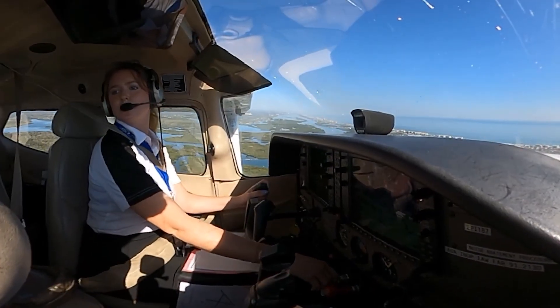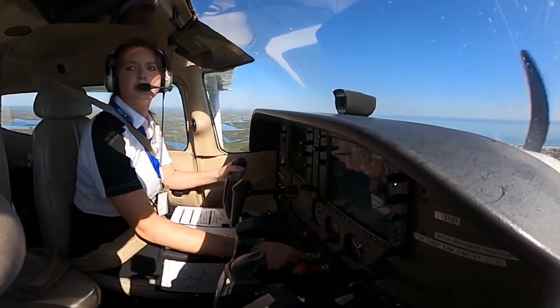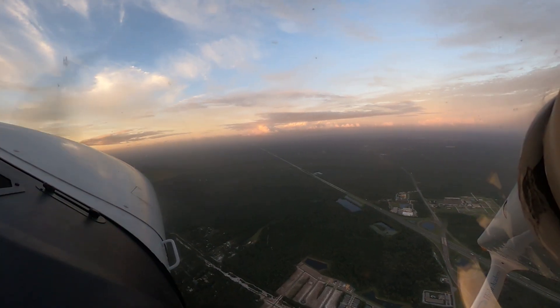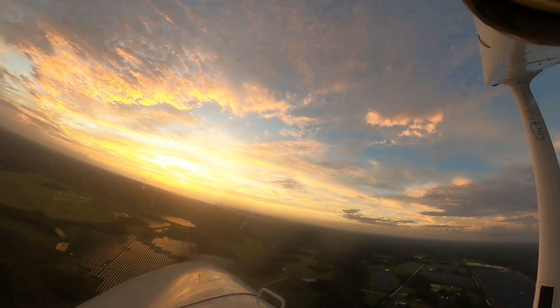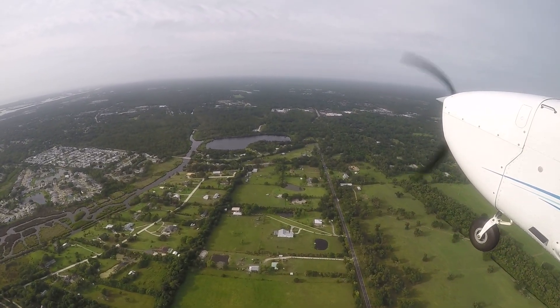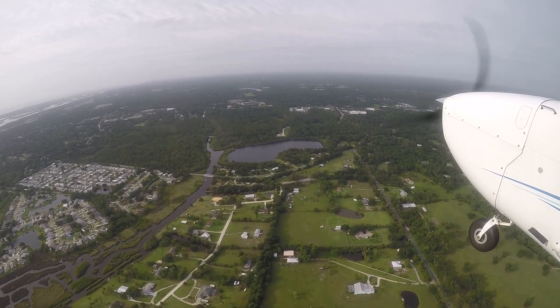Once you're established in the hold, the pattern itself follows a set of rules designed to keep you safe and inside protected airspace. Most holds use standard right turns, but you'll occasionally see non-standard left turns published on charts or assigned by air traffic control. The direction matters because every hold is built around specific terrain and airspace requirements, so flying the wrong turn can take you outside of where you're protected.